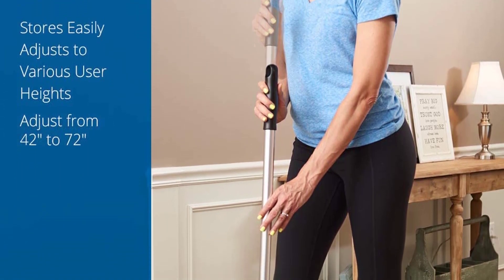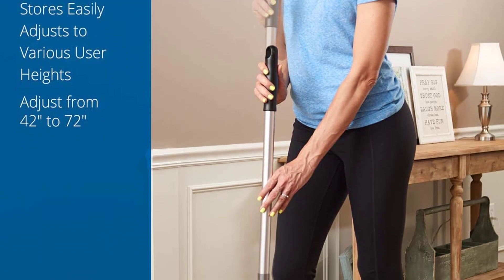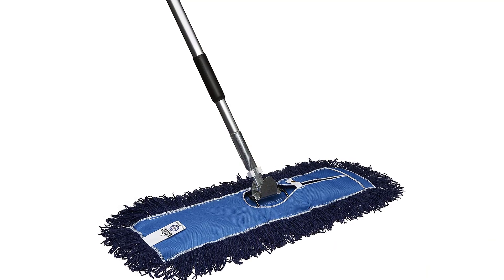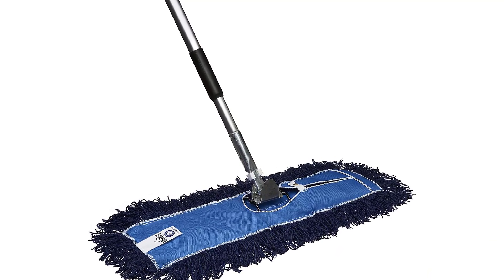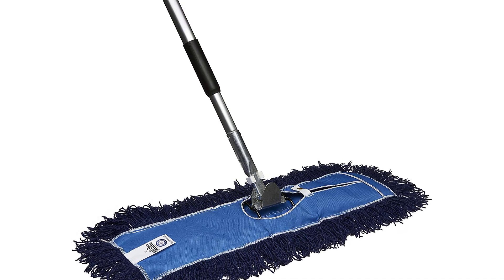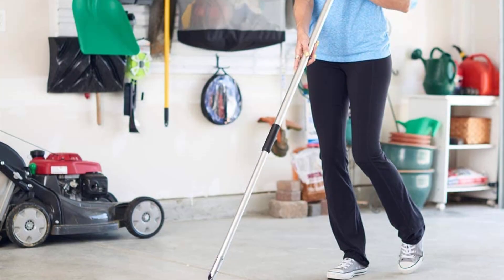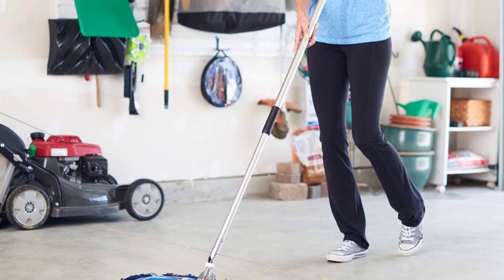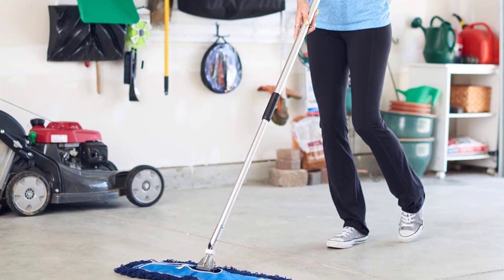The 940 dust mop has a handle that is 10 inches long and can be used to clean walls and ceilings, making it ideal for cleaning small areas. The long handle can be flipped over and used to clean hard-to-reach spaces, making it a versatile cleaning tool for any room. It uses standard broom handle attachments, so it can be attached to another broom handle when finished cleaning.